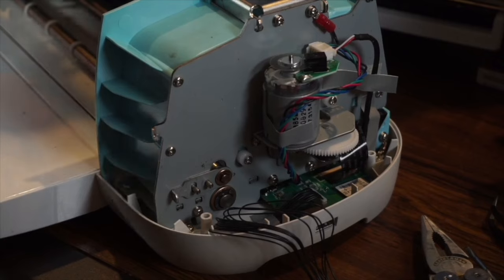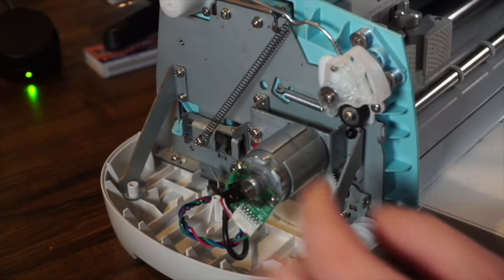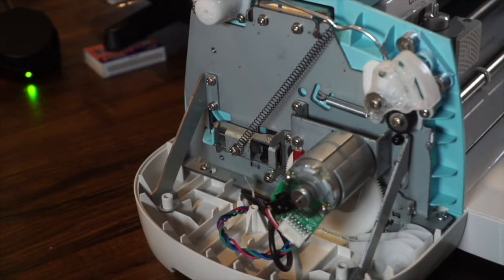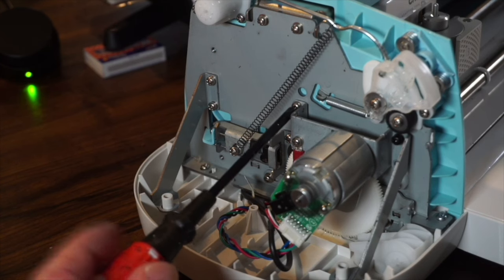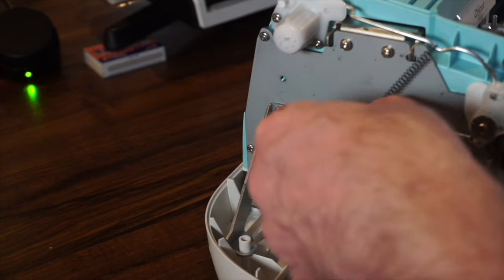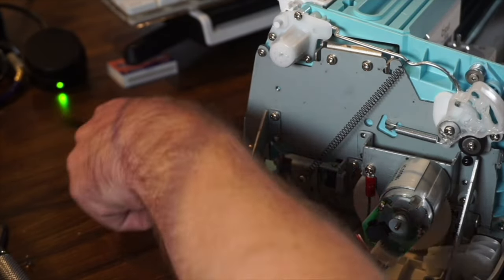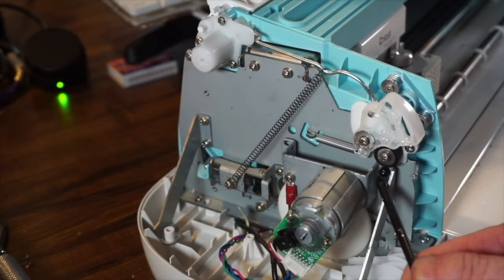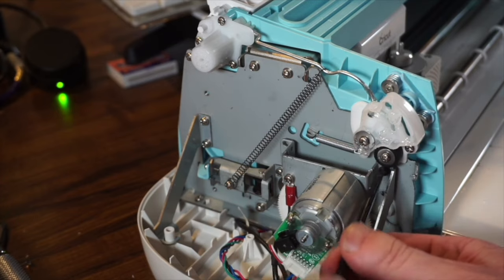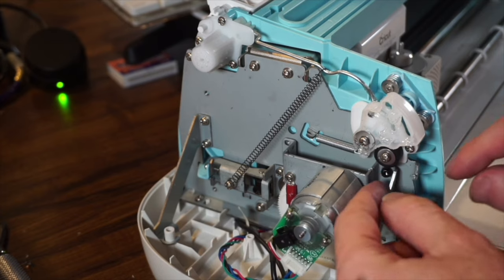On the other side, we have a motor that we need to get out of the way. There are two screws on the left side — silver screws, one on top and one underneath. Then on the right side there are two black screws. The black screws hold not only the motor but also a support bar. Get those screws out — they're little black screws with washers.